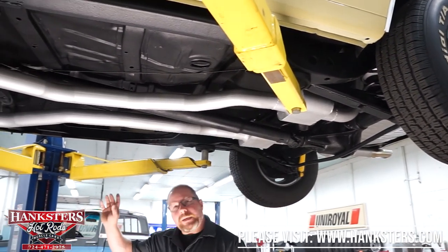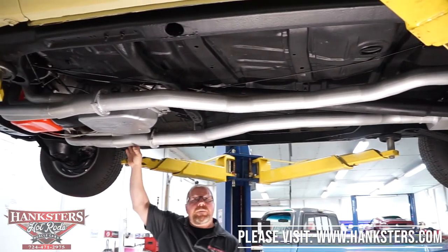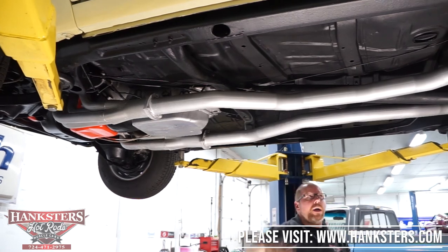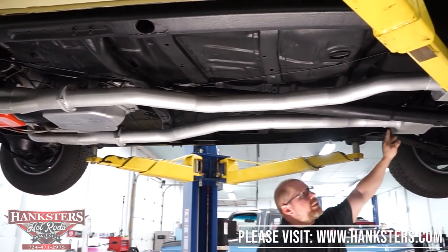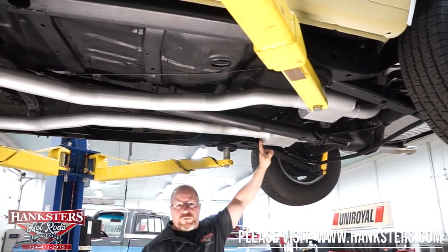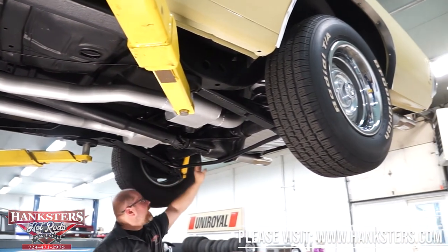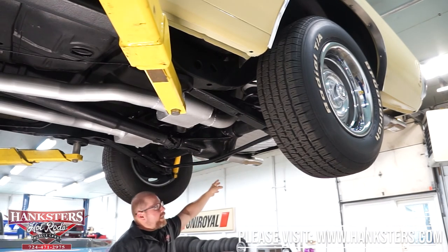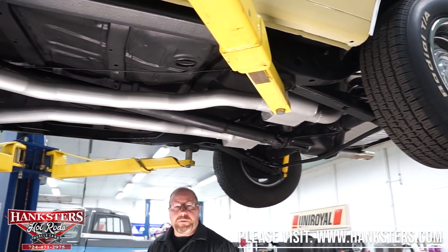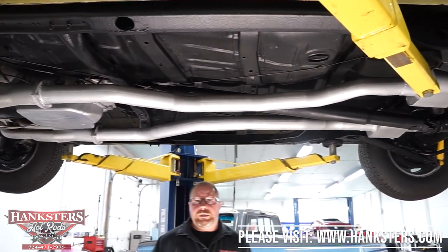The exhaust system comes off that big block 396 with a set of long tube headers into three-inch exhaust all the way back. There are shorty chambered-style mufflers in here, and the three-inch tailpipes exit out of the back right underneath the rear bumper. So a full three-inch exhaust — this car is going to be very throaty sounding and produce a good tone. That is the underside of the 1970 Chevelle.